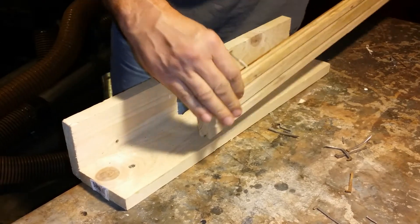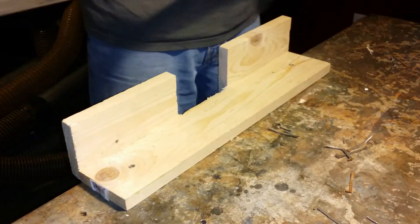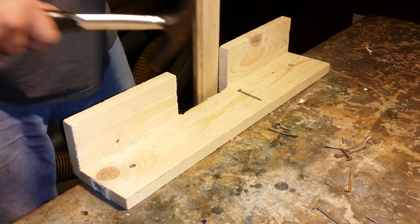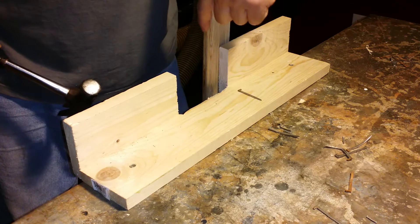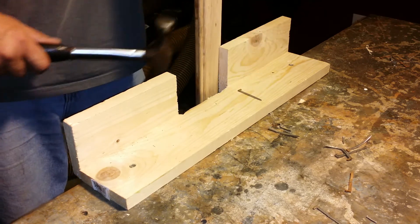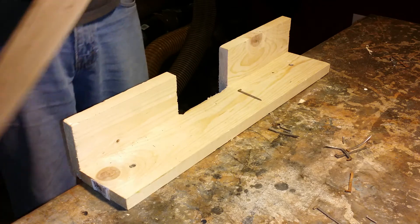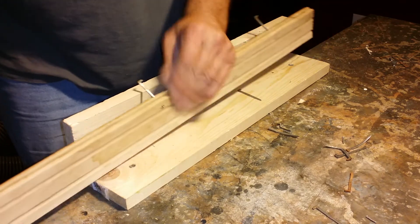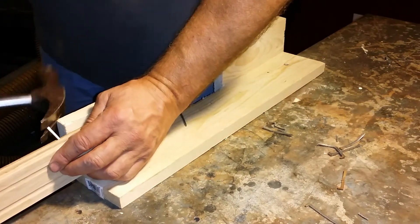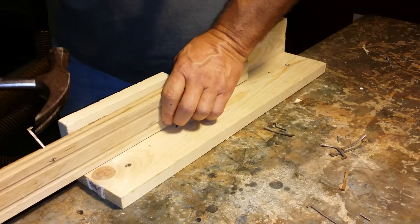Another thing I found by accident — there are different ways you can pull these nails. I like to put my hammer head right in that groove in the tongue so you don't damage the face of the board. That works pretty well, but you have to bend down. Another option: come from the other direction and put it at the end of the board, and you can just pull it right out very easily.